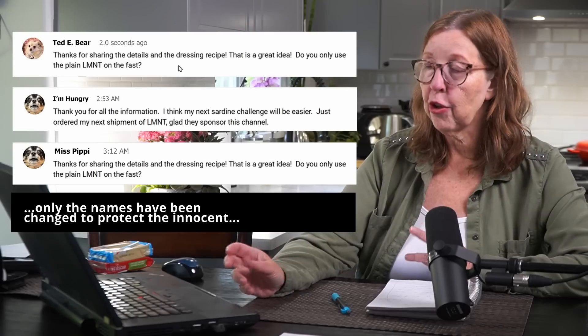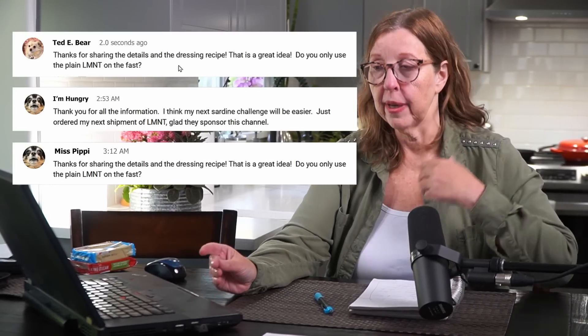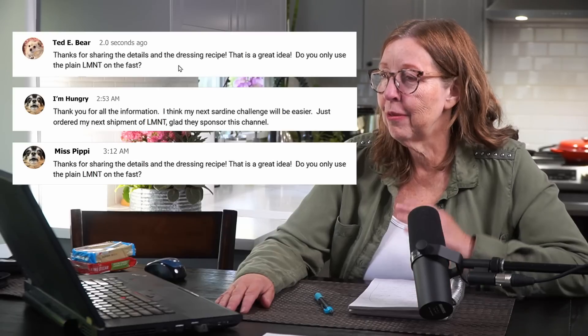I had quite a few questions about taking electrolytes during the sardine challenge, because a lot of people take daily electrolytes. Two of these were specifically about LMNT. Since LMNT is sponsoring today's video, I thought this would be a good time to tell you about them while I answer this question. I feel like taking electrolytes is a good idea. I'm the type of person who generally needs to take them every day — I do get night cramps and they solve them for me. Just make sure whatever electrolytes you're using are very clean and don't have a lot of extra ingredients, and that is why I use LMNT.